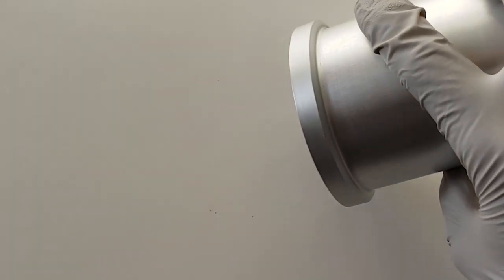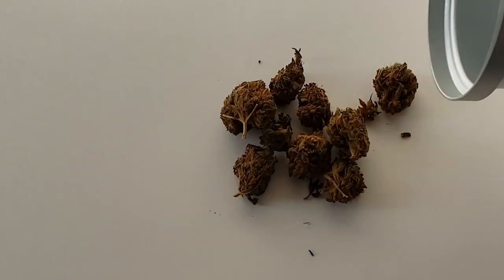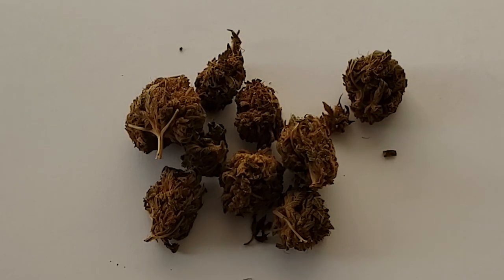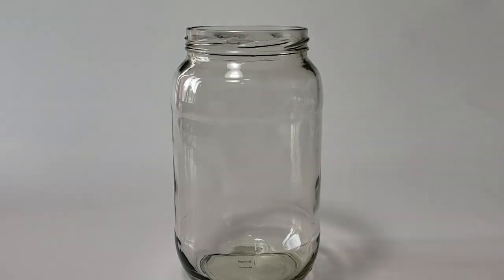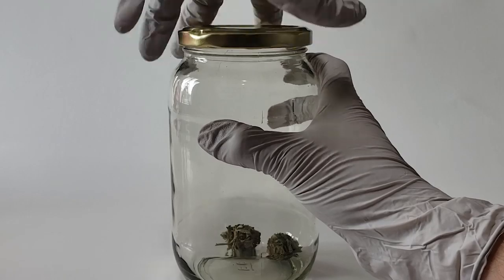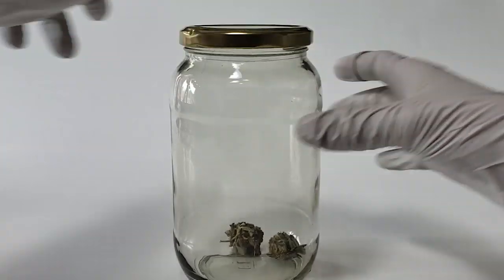Here you can see that it's evenly decarbed and brown. Another method to achieve an odorless decarb is to place your buds inside of a mason jar and put your mason jar into a toaster oven. This is far less effective, however, as I will now demonstrate.